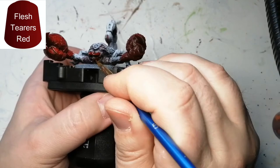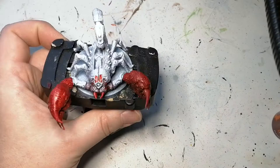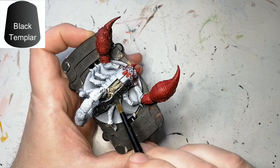Now we're going to use a little Skeleton Horde on that mummy that's inside the giant scorpion. Very simple — when it dries it ends up giving it a nice highlight as well.